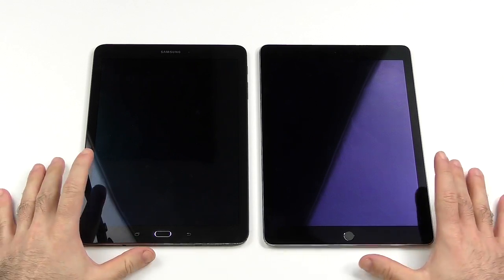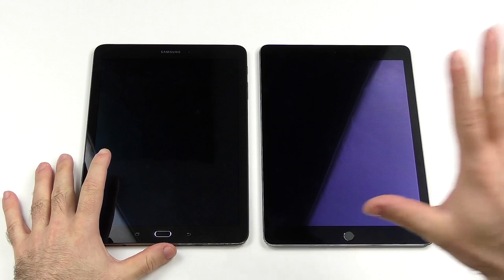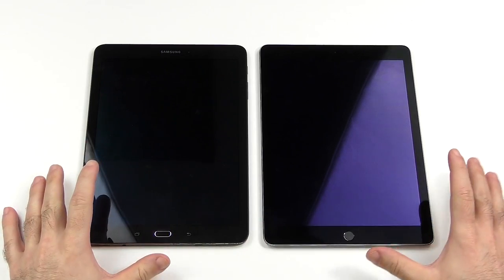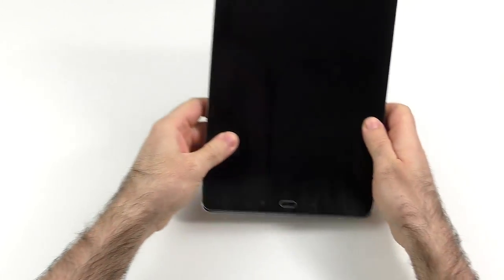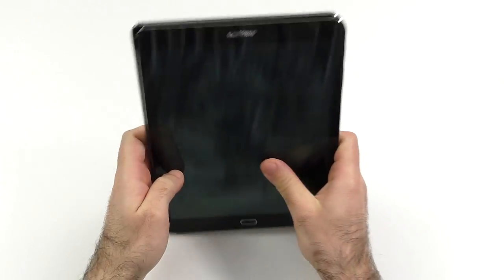Hi guys and welcome to what is in my opinion the battle of the best tablets of this year: the Apple iPad Air 2 and the Galaxy Tab S2 9.7. They are very similar to each other but there are also definitely a few differences, and if you want a great 10-inch tablet, one or the other is the one to go for.